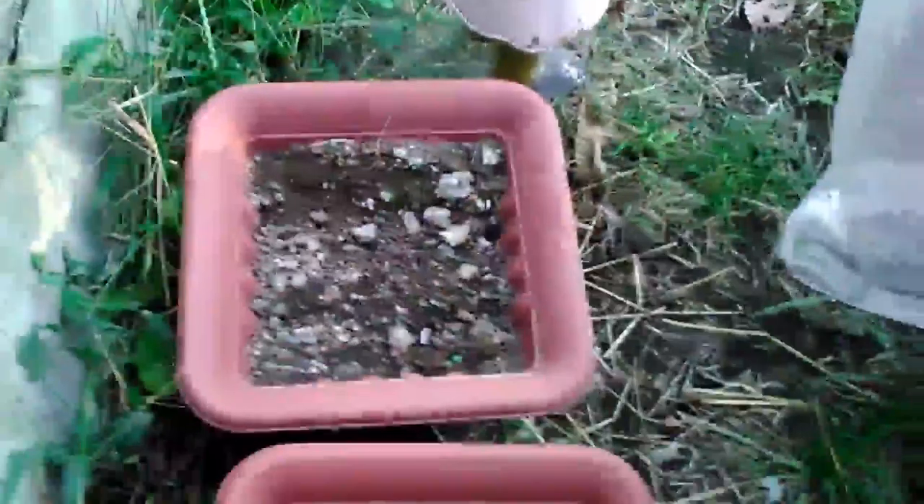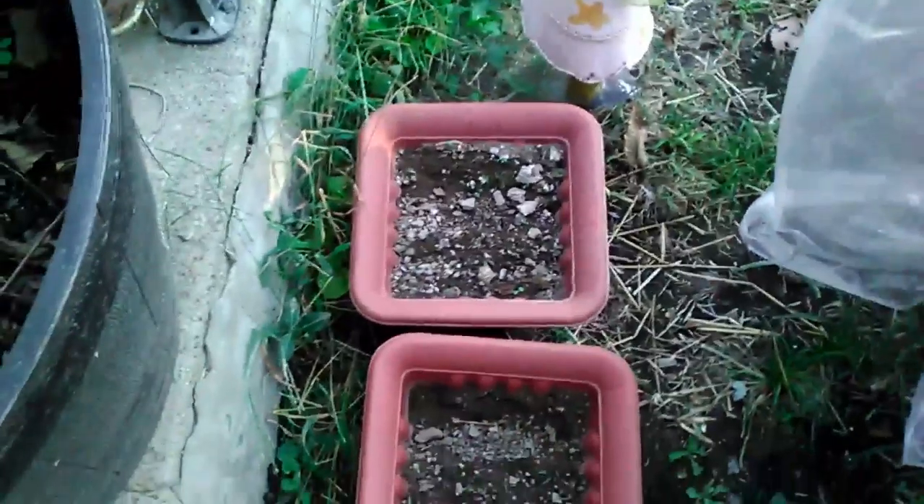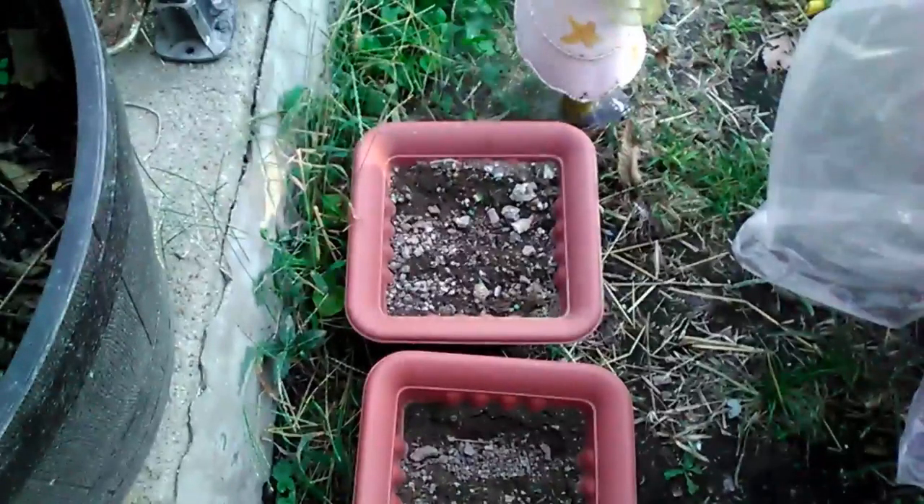We also put pots to use — there are cherry trees, or cherry seeds, inside of them. Thank you for watching. Please give us any information you know about this.